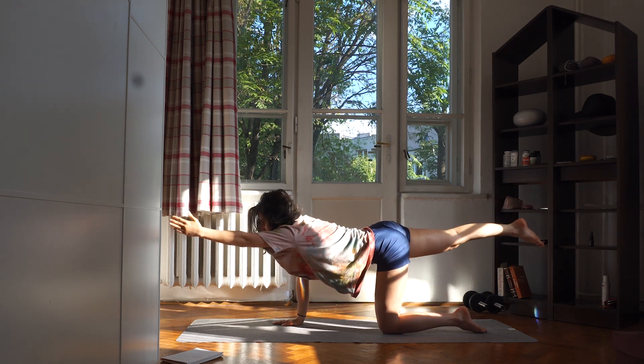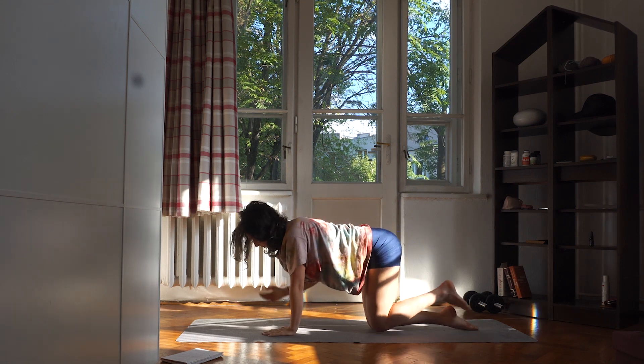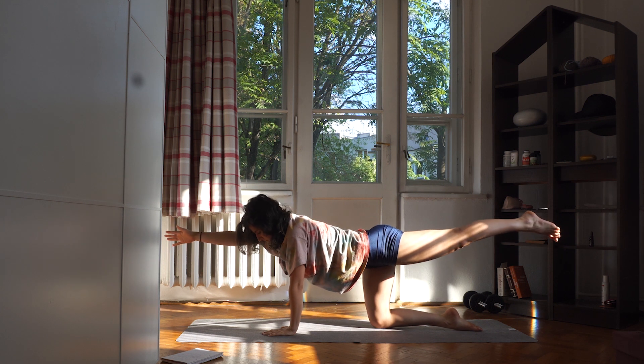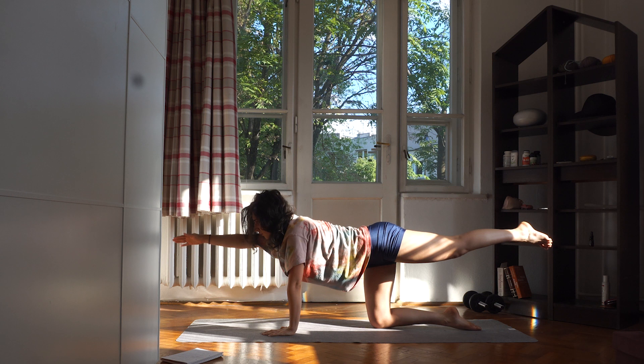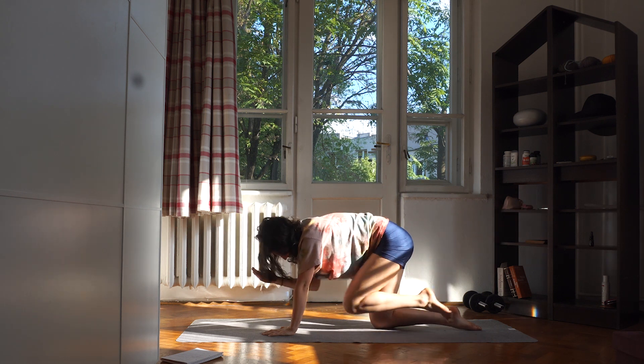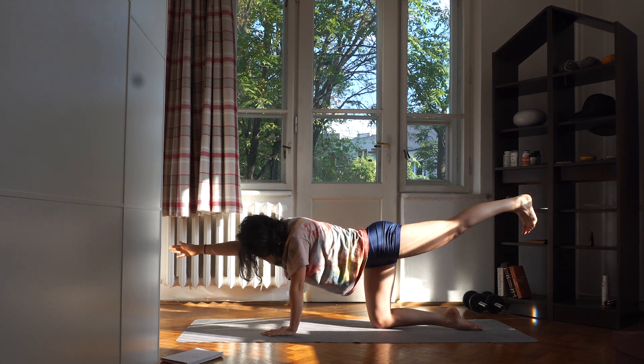Now, same thing on the other side. Active glutes, active shoulders. And with an exhale, touch your elbow to your knee. Inhale and exhale. Remember to keep your glutes and your core active and strong.